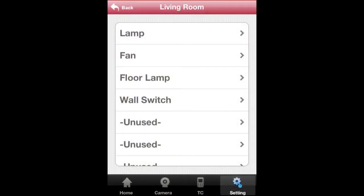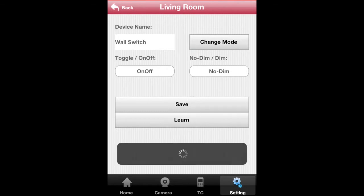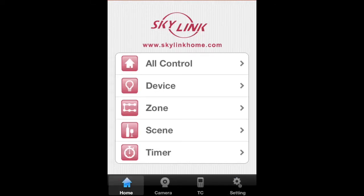To program the device, tap on the same device and tap on Learn. The new device should now be programmed. Once these changes are done, you can see them on your computer as well.